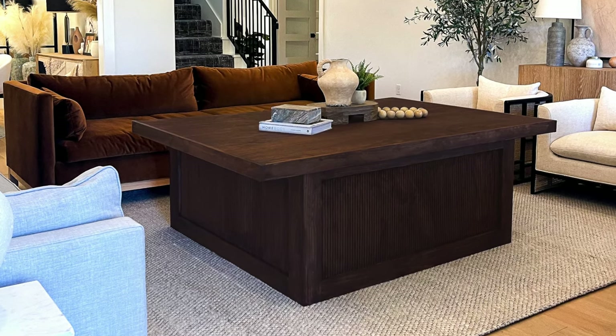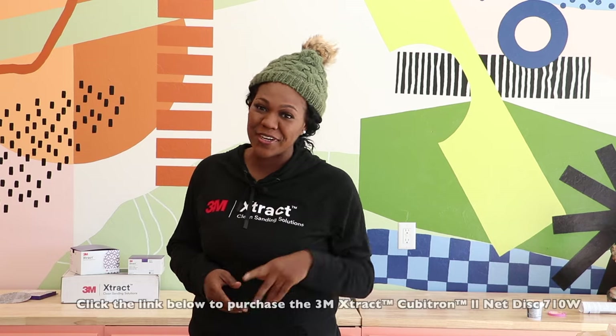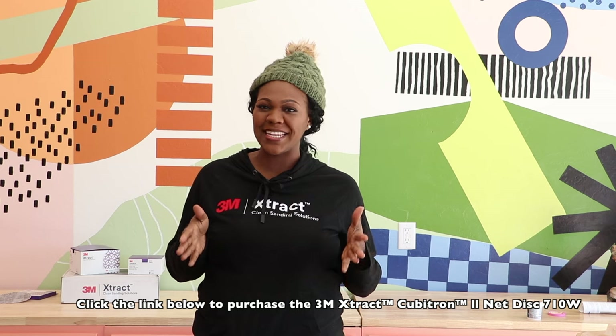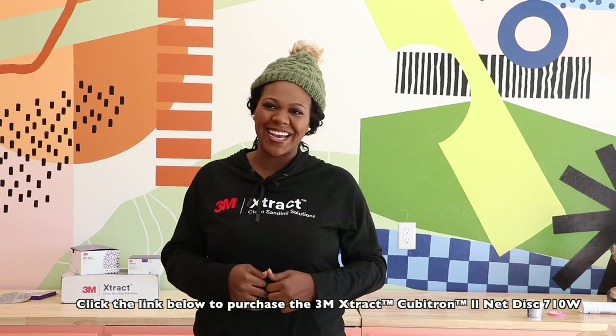If you like this video, please don't forget to like and subscribe. For more projects and tutorials, check out handmade-haven.com. Later!